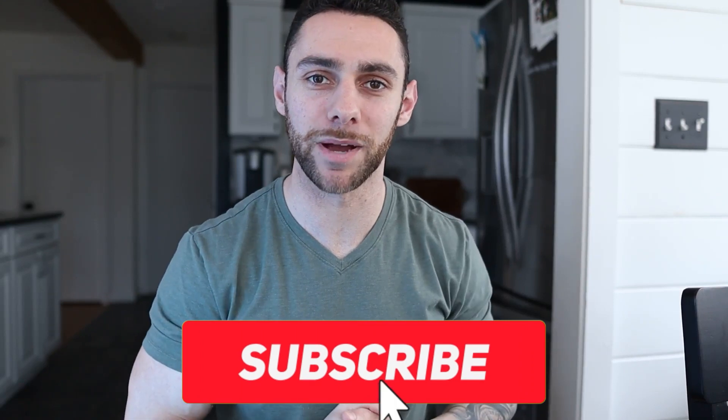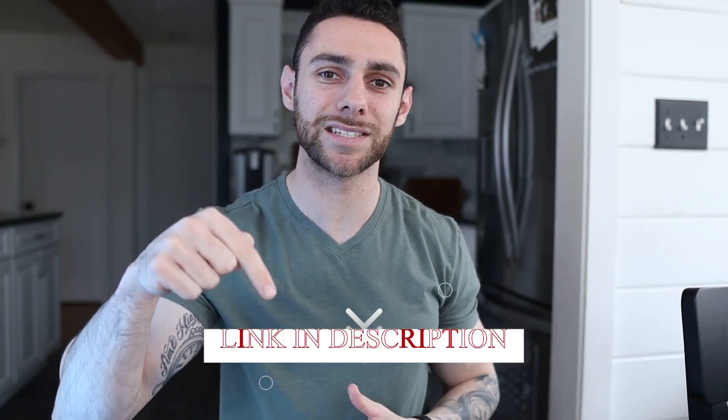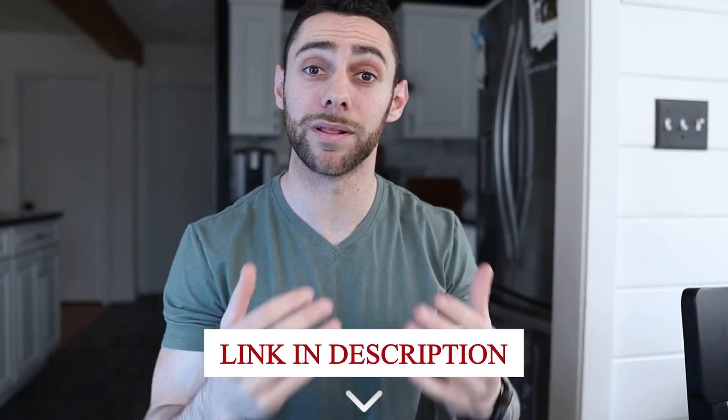And there you go — three options for eating out at Chipotle that are all calorie-friendly if you're trying to lose weight. If you like the video, consider subscribing to my channel and give it a thumbs up. In the description, you can connect with me on social media or apply to have me coach you through my Modern Man Coaching program. You'll also find a bunch of free resources to help you with your fitness, nutrition, and reaching your goals. Thank you for watching — I'll see you in the next video.